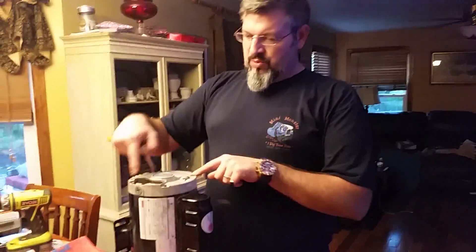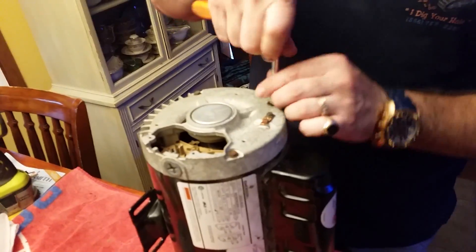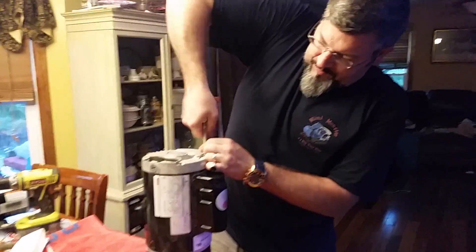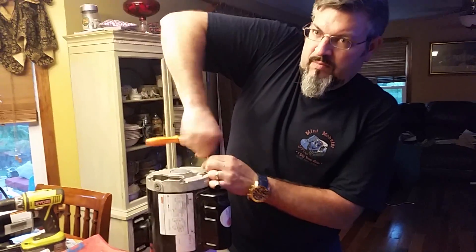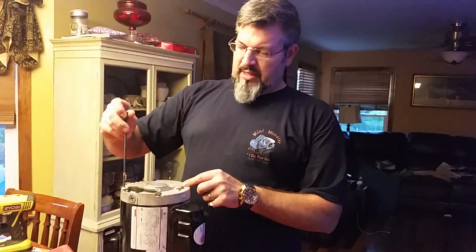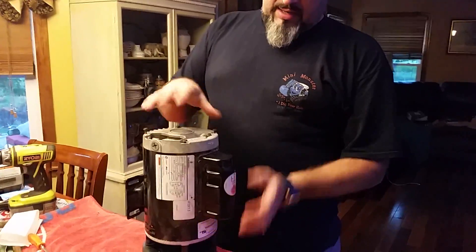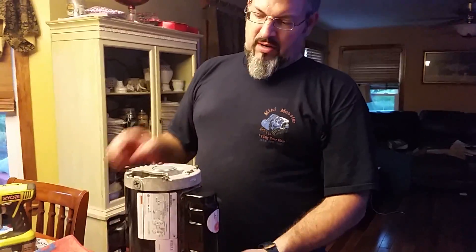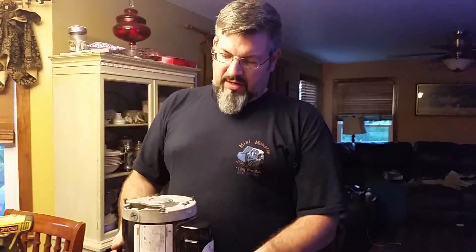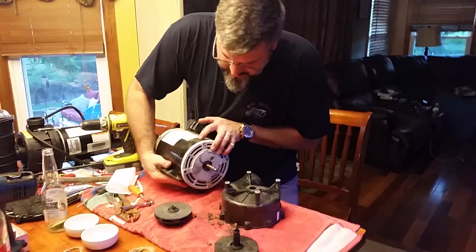I'm taking these four screws out on the back to separate the pump. These are all loosened — they'll come completely out. But I'm not fully taking them out. The end of this can actually come off, same with the front. I'm just putting my fingers under it and lifting straight off. And there's the whole motor.